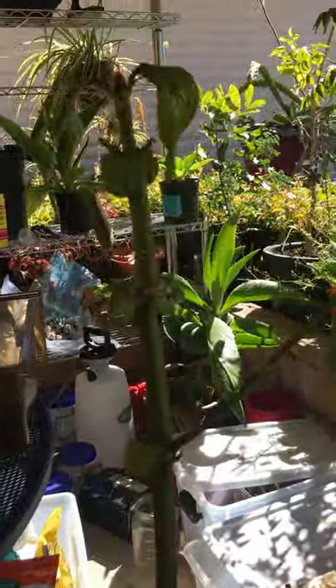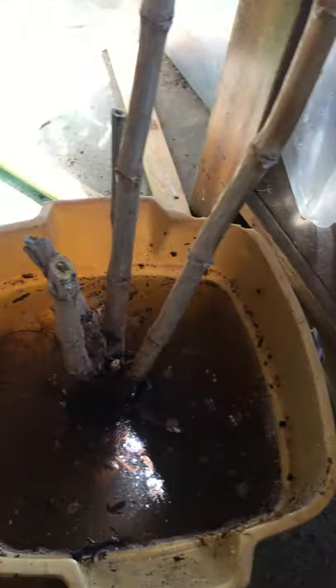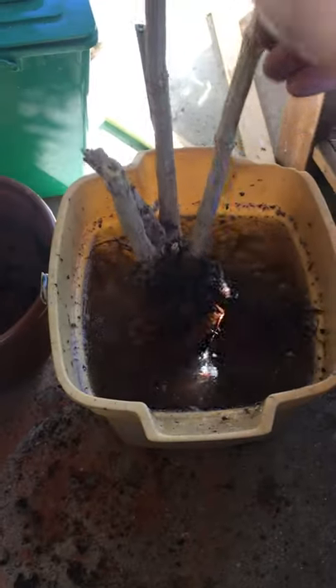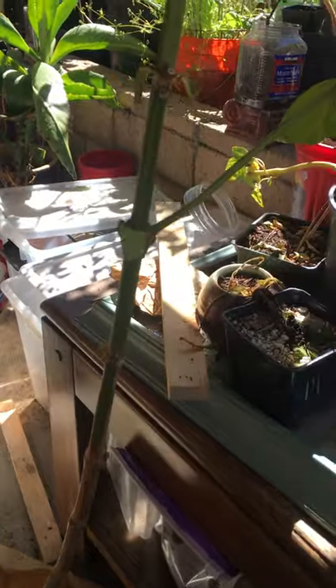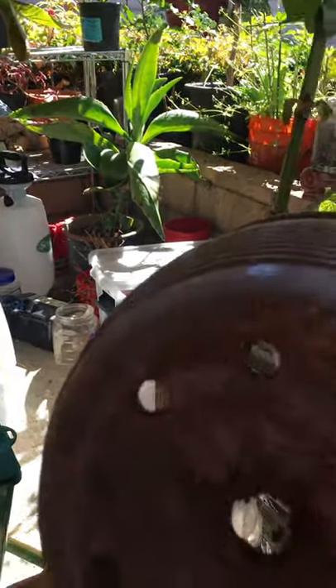This is the root system of my dying plant — it still has some green on top. I made a mixture of hydrogen peroxide, a couple of aspirins, some vitamin B1, and some Epsom salt. I'm going to soak the roots in this for a couple of hours and then repot the plant with brand new soil, hoping it will come back to life.